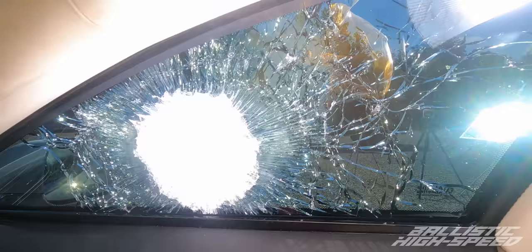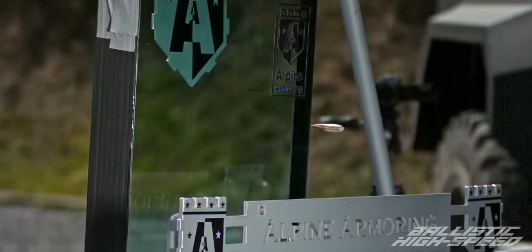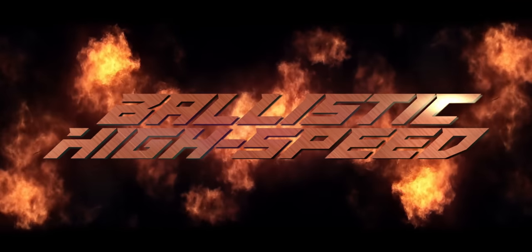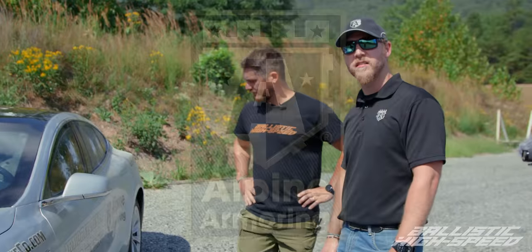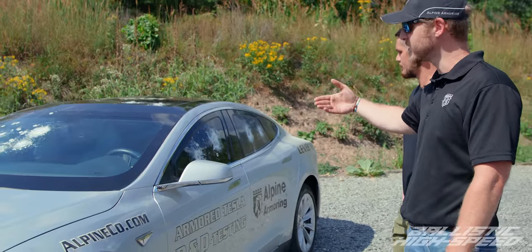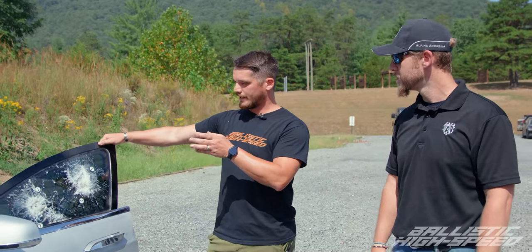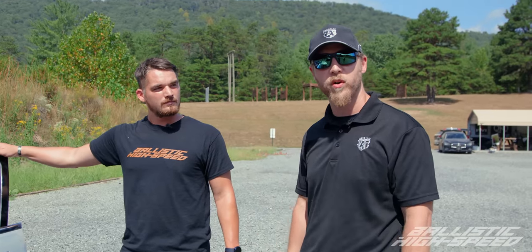First up is a Tesla — this is Alpine Armory's Tesla Model S with our lightweight A9 ballistic protection. It has our A9 transparent armor or ballistic glass, and in the body and panels it has our A9 opaque ballistic steel and composite material. It looks like you've already done this side, so we're gonna move to the other side. We're gonna start with 5.56 and then move up to 7.62x51, or .308 rounds.